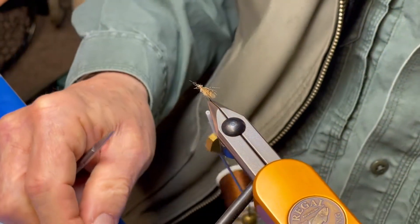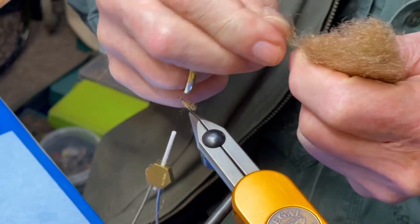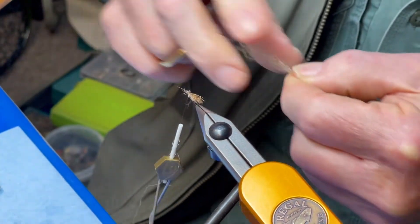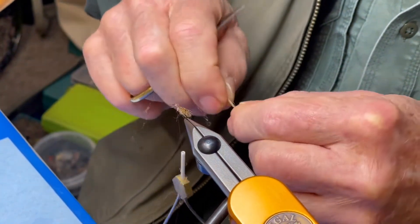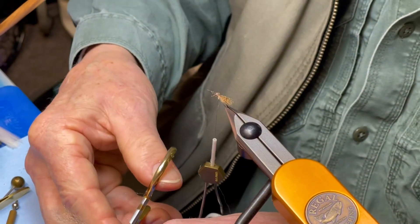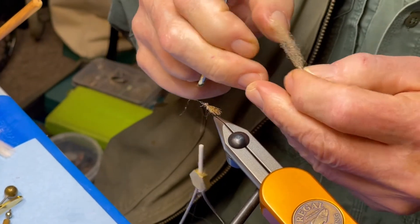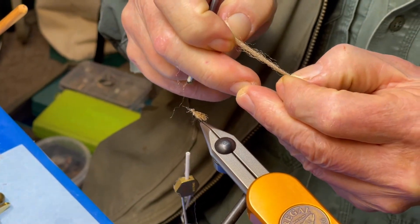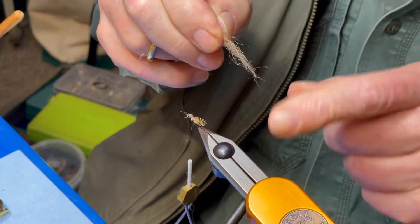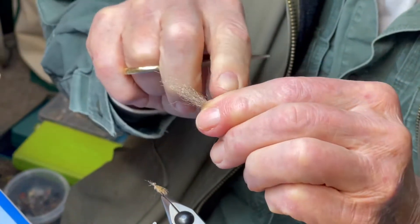And then we're going to put some PolyFluff on. Barry told you about the PolyFluff, but what he didn't tell you is that the PolyFluff has characteristics that most other materials do not have — first of all, it does not absorb water. I'm going to cut that piece of PolyFluff in half, like this, and spread it out just a little bit with my fingers, which takes away the taper on both ends.